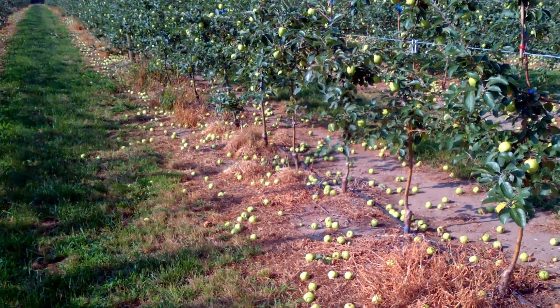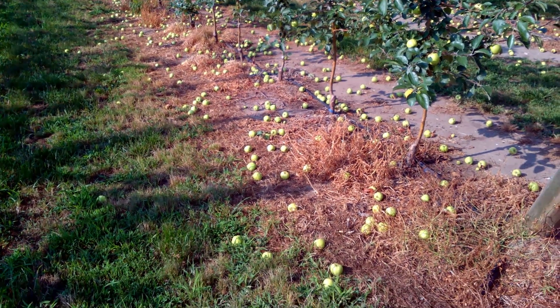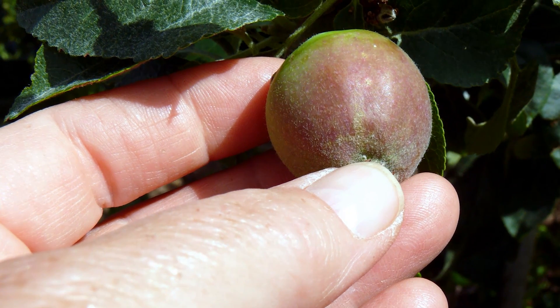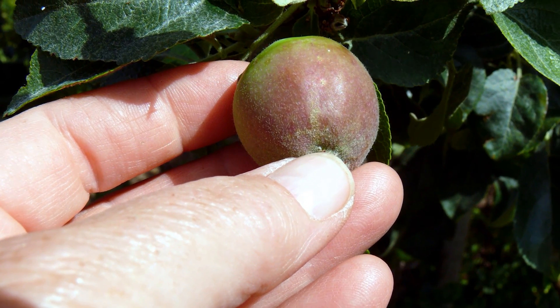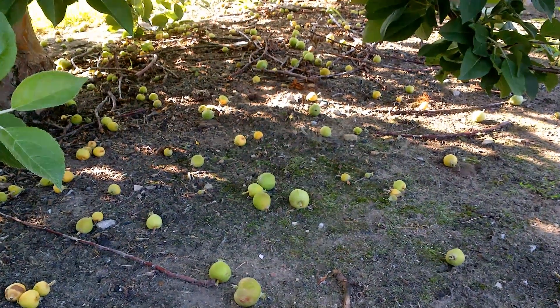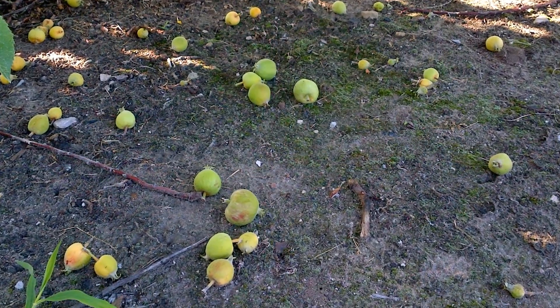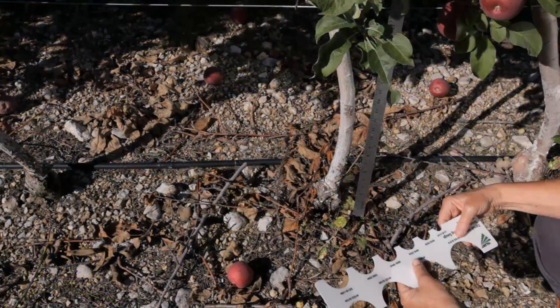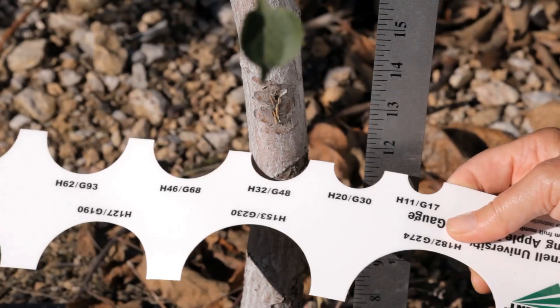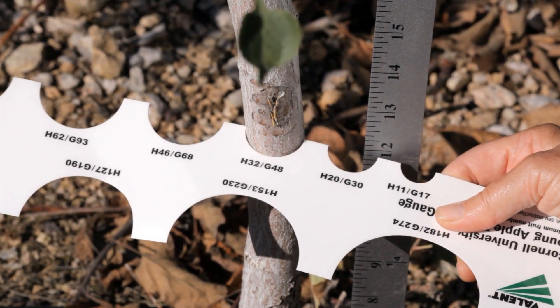Avoid over-cropping by removing excessive fruitlets in early summer. Most growers prefer to hand-thin rather than chemically thin young trees because their response to thinners is unpredictable. Wait to thin until after June drop. At this time, unpollinated fruitlets will naturally fall on the ground. The correct crop load is determined by tree size and is usually measured as the trunk diameter 12 inches above the ground.